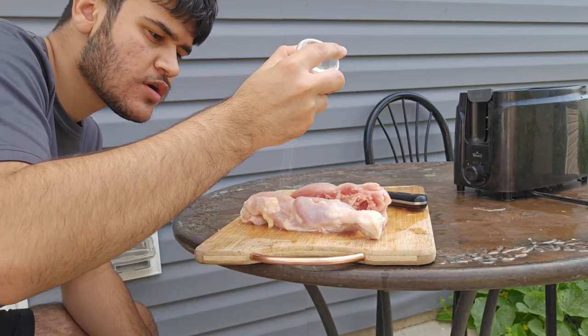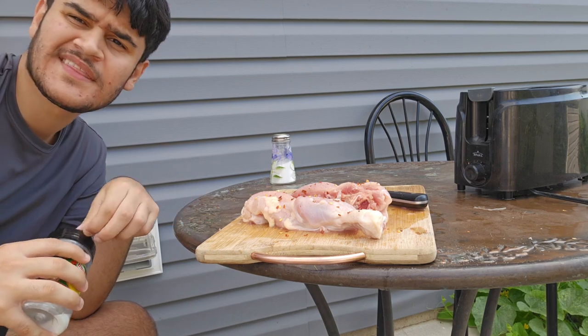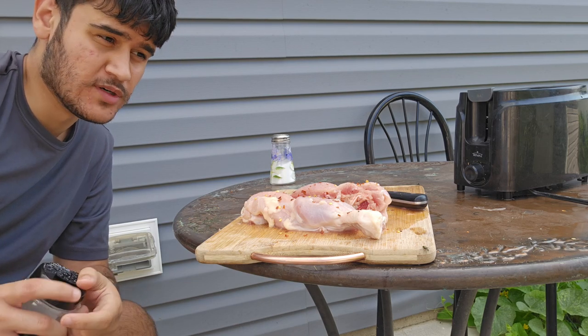Salt, like so. Pepper. Citric acid. You might think I'm crazy for this, but citric acid is actually pretty good. Not too much — never too much.